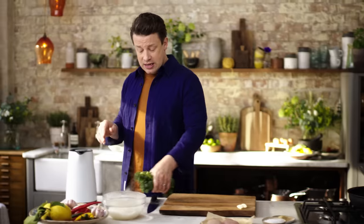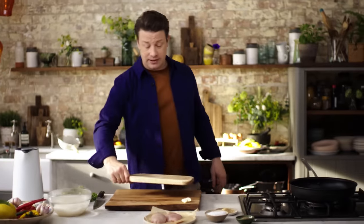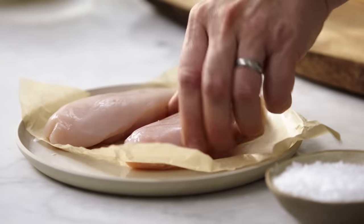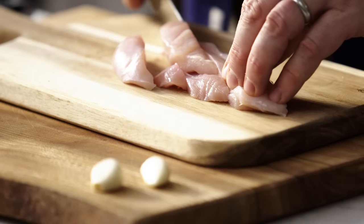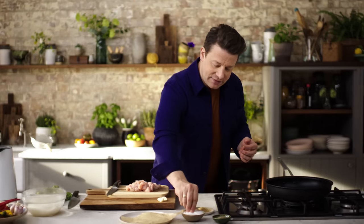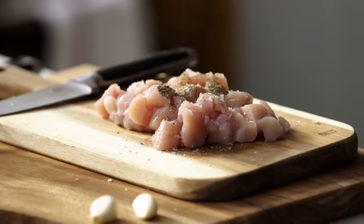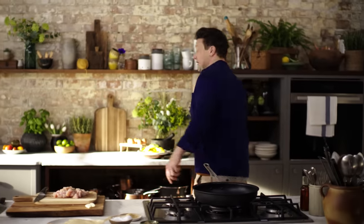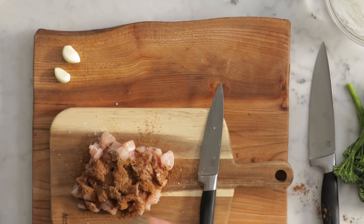First job is your chicken. Get a second board and slice up the chicken with another knife, about one and a half centimetres in size — by doing this it's going to cook really quickly. Give it a little seasoning of salt and pepper, and then the hero ingredient is five spice; shake about two teaspoons of five spice on the chicken.